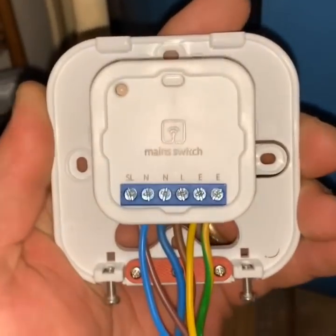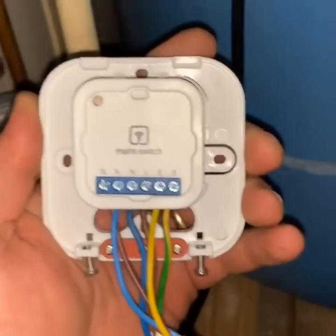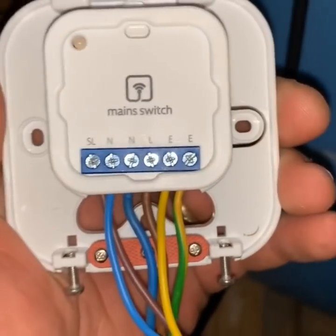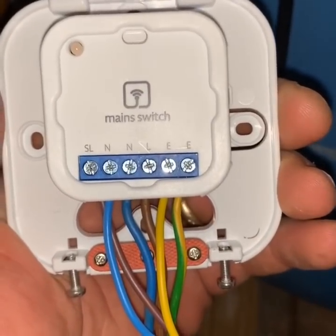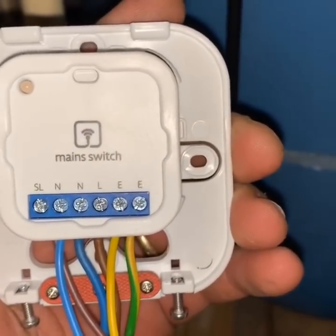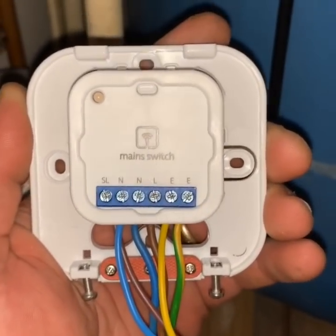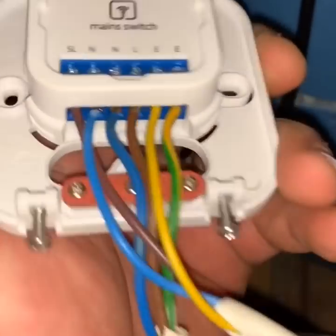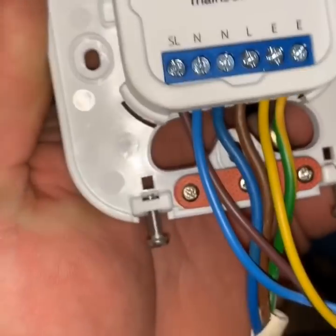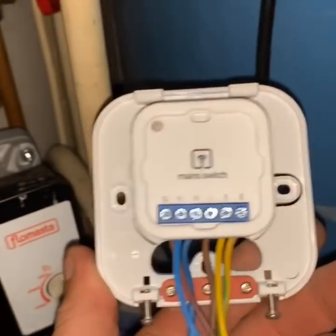This is the bit that goes up in the airing cupboard. What we've got is a mains live, neutral and earth, and then what they've labelled as switch live, neutral and earth. The SL is effectively the connection that goes to your pump — so that will be our pump live. Very straightforward, plenty of room to get your cables in, they're going to be clipped in and into the space there, and then it simply screws up to the wall.